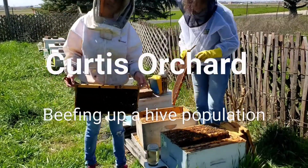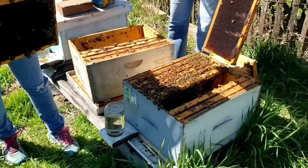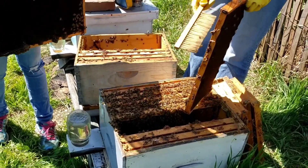We're out here checking on our hive. This one is affectionately called Macintosh and this is — gosh, how old is this hive now? Five years maybe? Could be.